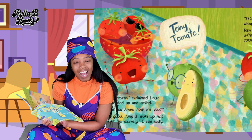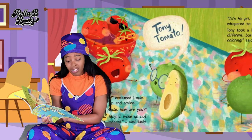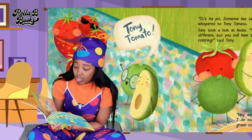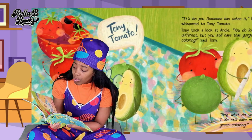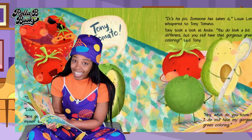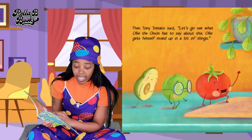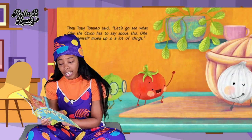Louie and Andy, how are you? Not good, Tony. I woke up not myself this morning. I said sadly. It's his pit — someone is taking it. Louie Lime whispered to Tony Tomato. Tony took a look at Andy. You do look a bit different, but you still have your gorgeous green coloring. Said Tony. Hey, what do you know — I still have my gorgeous green coloring! Then Tony Tomato said: let's go see what Ollie Onion has to say about it.